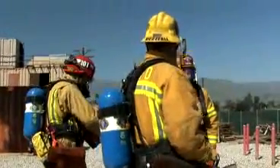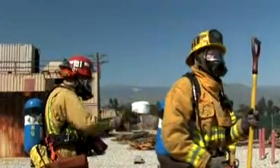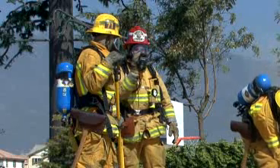Once the staging area is sounded and determined safe by the lead hook, the rest of the ventilation team assembles on the roof staging area. If a thermal image camera is available, it can be used to help determine roof safety.